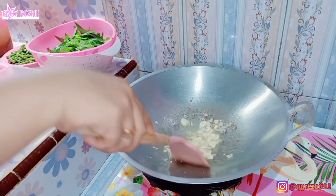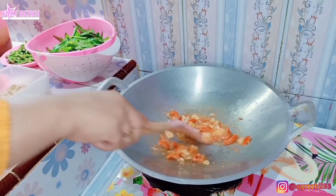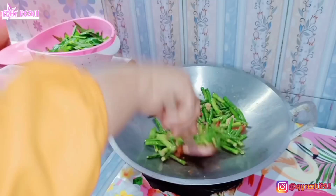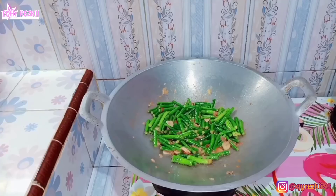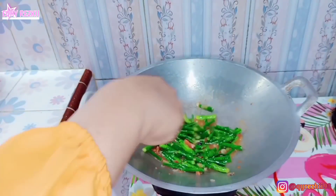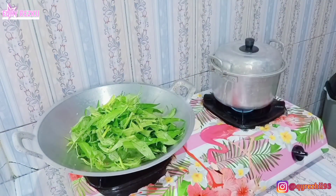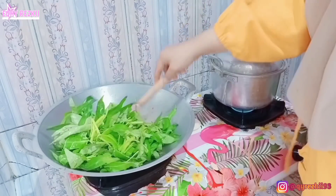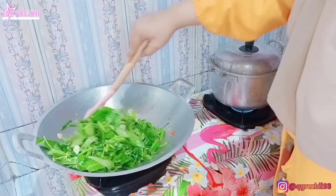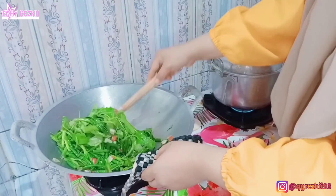Untuk masakan yang pertama aku mau tumis kacang panjang, dicampur sama kangkung. Bumbunya cuma pakai bawang merah, bawang putih, sama tomat yang diiris. Udah aku tumis, terus langsung aku masukkan kacang panjangnya. Gak usah terlalu lama, langsung tambahkan sedikit air. Kalau aku tumis sayur kayak gini, apalagi kangkung sama kacang panjang, gak pernah ribet. Semuanya cuma pakai satu bumbu aja — saori saus tiram. Masak simple gak perlu bumbu banyak, ada saori saus tiram di rumah aja udah bisa masak enak.